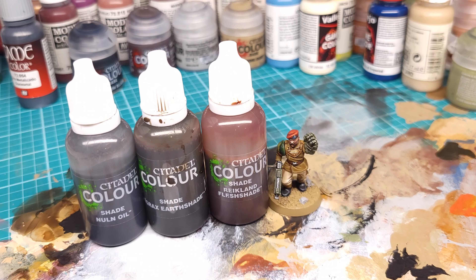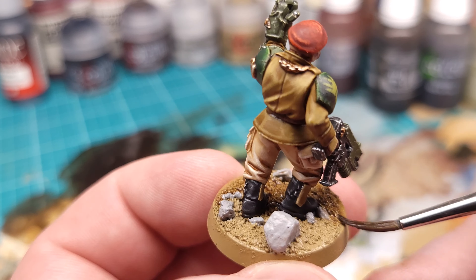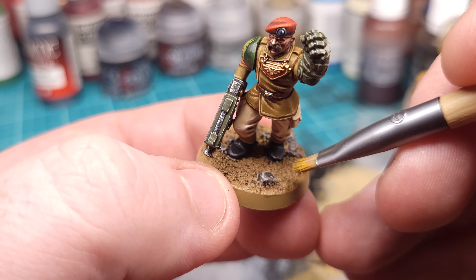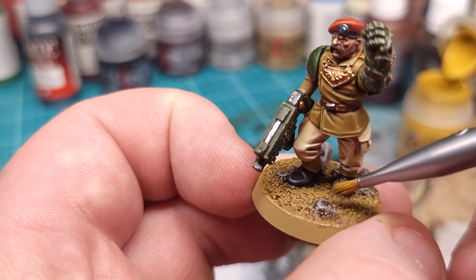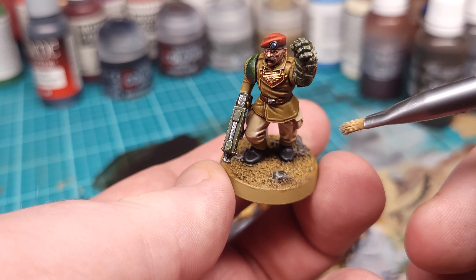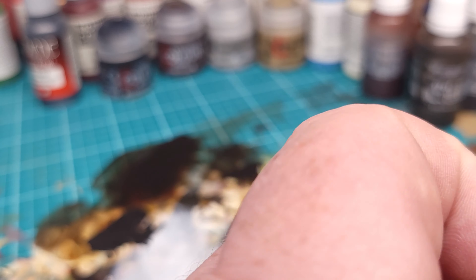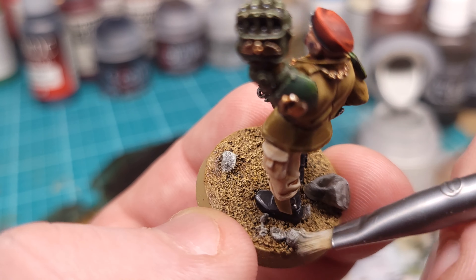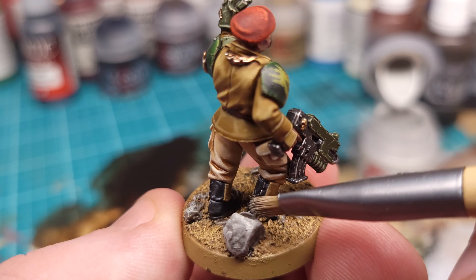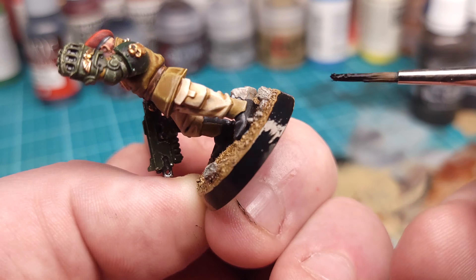Now let's get the basing done. I'm laying down a little bit of Armageddon Dust with a quick wash. I'm doing two rounds of highlighting: first with Zamesi Desert to add some color, and then finally with Iraqi Sands. For the rocks, I slapped some Nuln Oil on them and I'm just dry brushing them in a light gray. Now we block out the rim of the base and we're at the finish line.